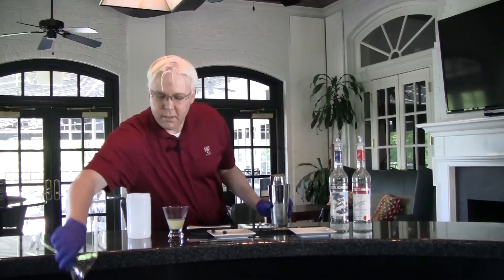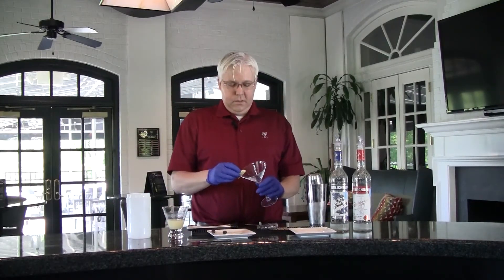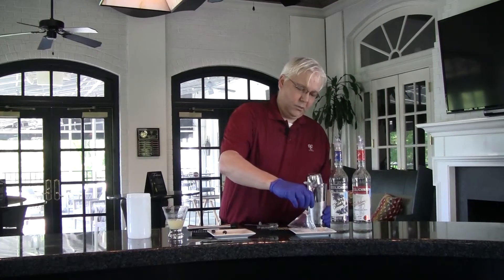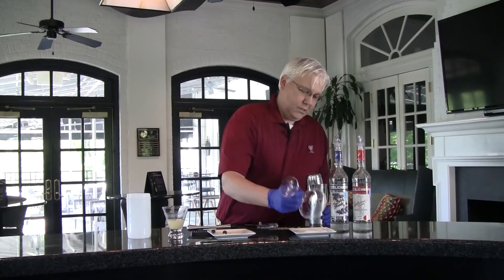Shake it really, really hard. Then dump the ice out of the martini glass. Take a little slice of lemon — or lime if you have it — and run it right around the edge of the glass. Then dip the martini glass in some regular white table sugar. If you've got raw sugar you can use that. If you want to skip this step, by all means — it just adds a nice touch.